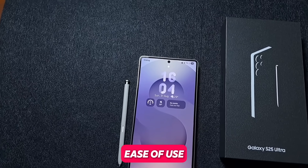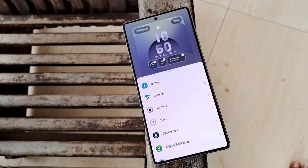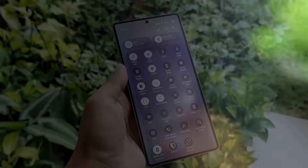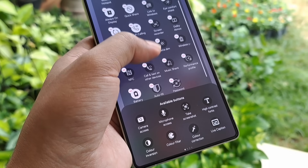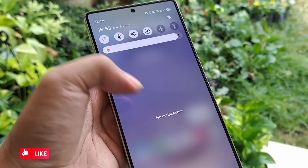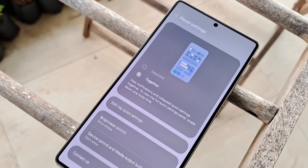Now let's talk about personalization. Add some cool widgets to your lock screen like weather, calendar, fitness — whatever you use most. Then rearrange your quick panel so the stuff you use most, like Wi-Fi, Bluetooth, and the flashlight, are easy to get to. If you miss the old layout where you see notifications and the quick panel in one swipe, just pick 'together' in the panel settings.